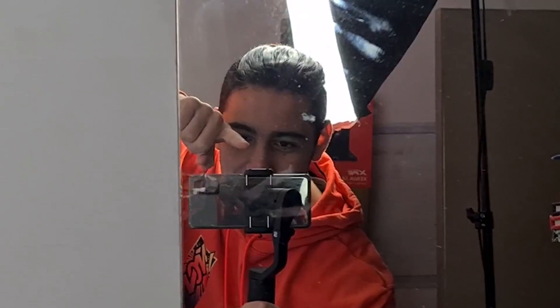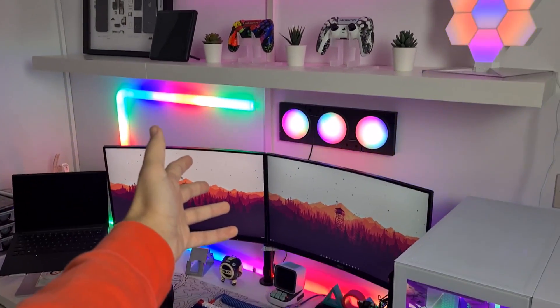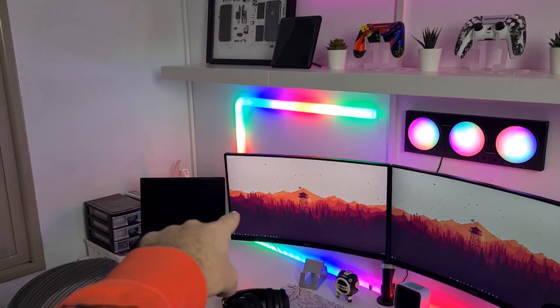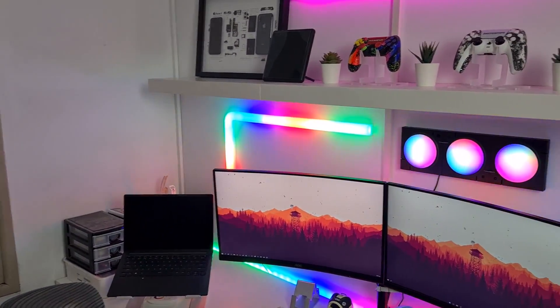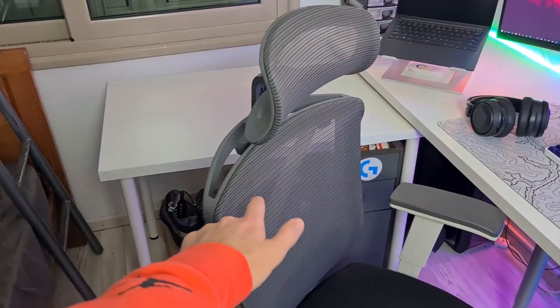Welcome to another video! Today we're going to do a full gaming setup tour. Stay tuned till the end of this video because I have a surprise for you with a brand new giveaway coming up. Let's get it!